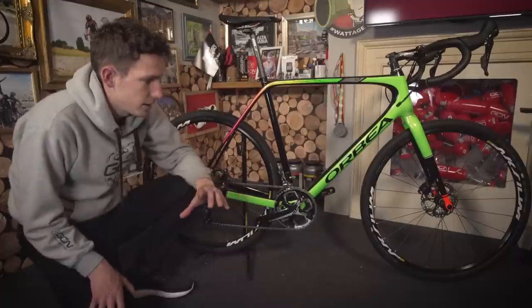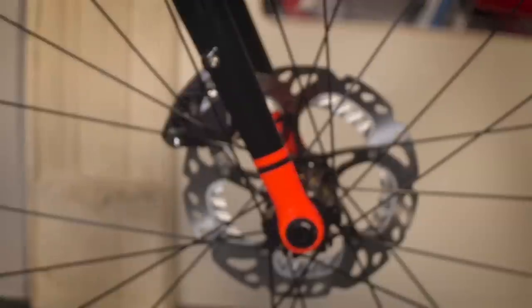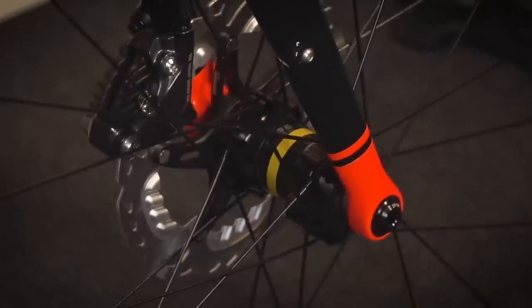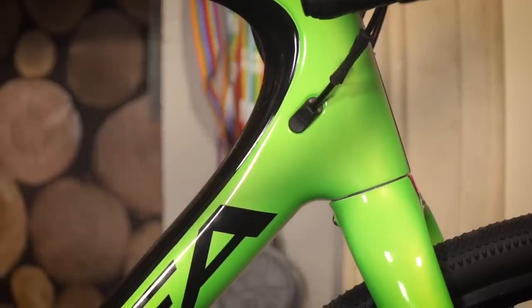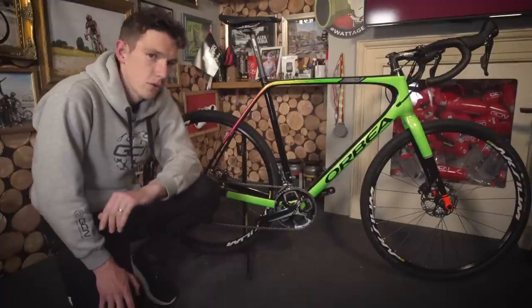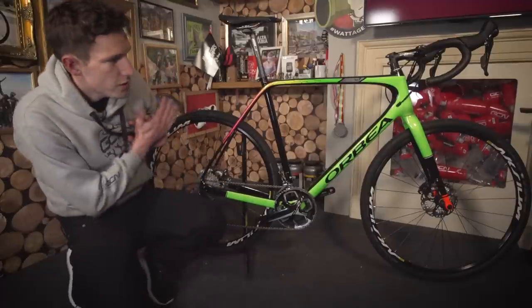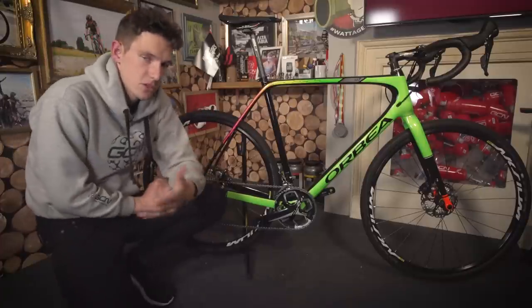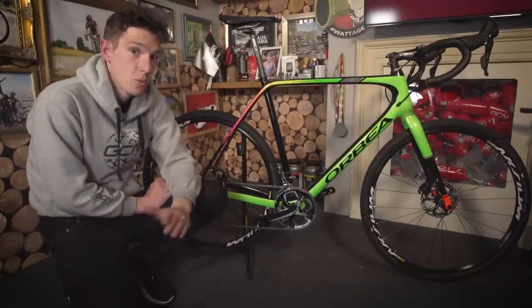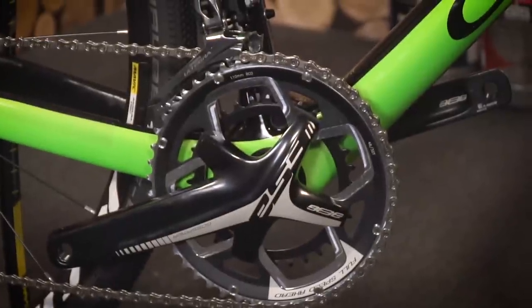Being freshly designed, it is very much a modern bike, so you've got flat mount disc brakes, 12mm through axles, and internal cable routing. Given that a complete bike is up for grabs, you probably want to know what wheels and groupset you're going to be riding around on. Over the whole Terra range there's a mix of SRAM and Shimano equipped bikes with either 1x or 2x, respectively. And as you can see from this one, it is a 2x.